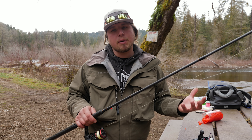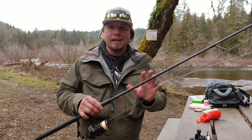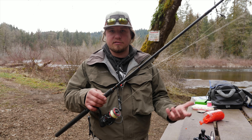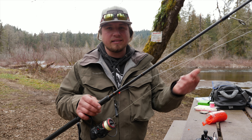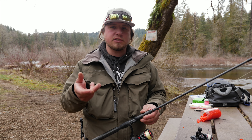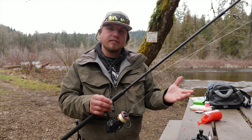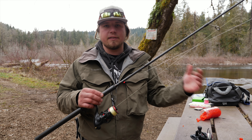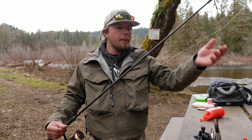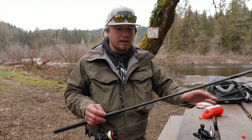Now let's talk about drift fishing — probably the most common way to fish roe. What I have here is a different rod: a nine-foot, 8 to 17-pound Guide Select Pro in the spinning model — you can also get this as a baitcaster rod. I like the drift fishing setup either way, though it's a little easier with a baitcaster because you can feel the bottom more and get a little more sensitivity. This technique is best used in fast water rather than slow deep pools, and it offers a different presentation than the float setup.